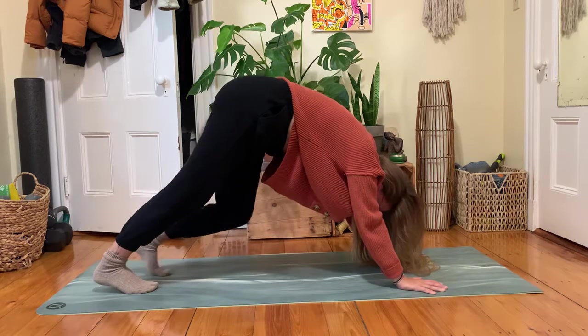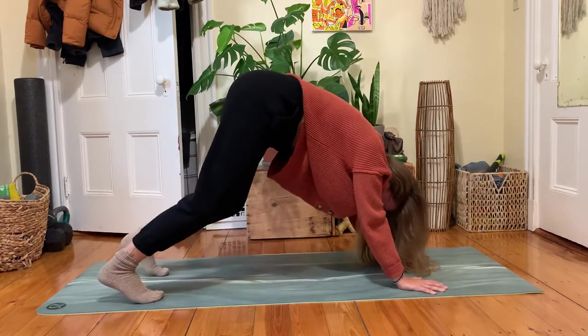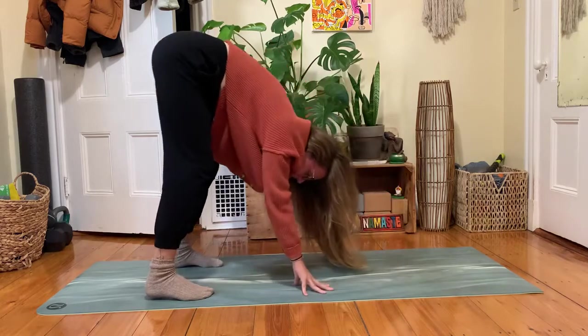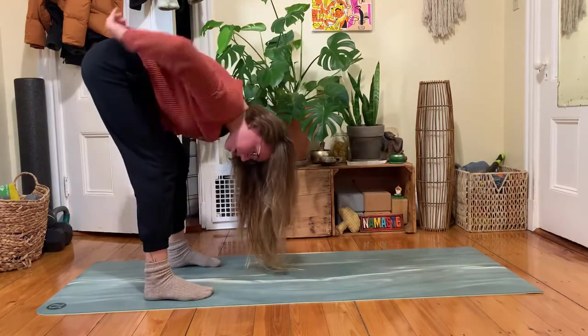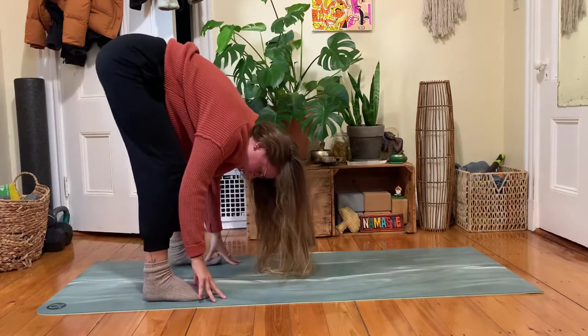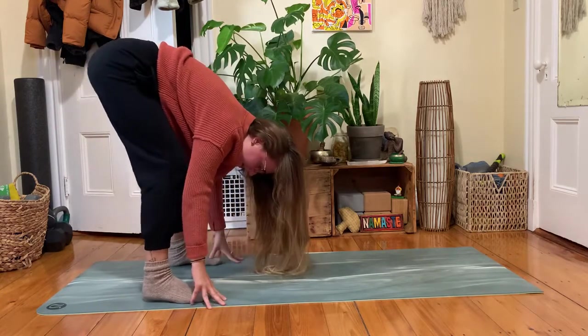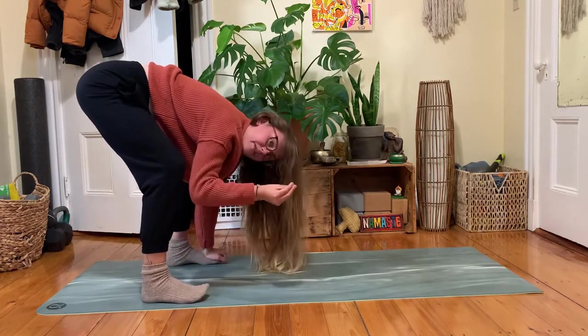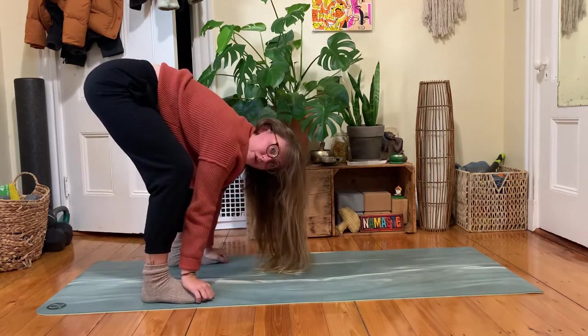Wherever you are, step your feet or knees out a little bit wider and walk your hands back towards your feet for a forward fold. We're going to explore one of my favorite movement patterns I've been teaching recently. Feel free to walk your feet out a little bit wider, then bend your knees as much as you need so you can let your hands hold onto the tops of your feet — the tips of your fingers might go underneath your toes.